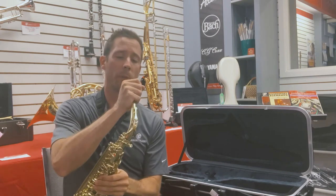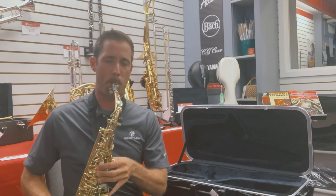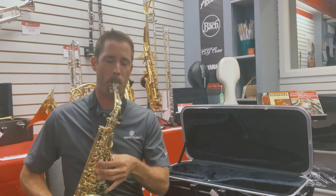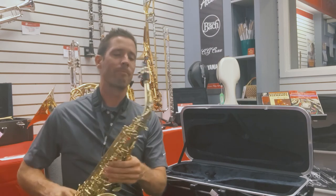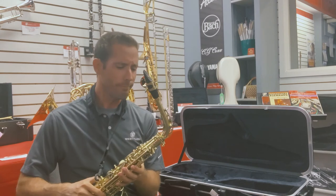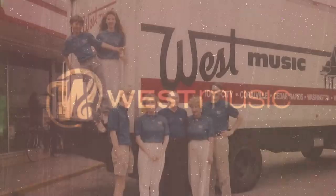The saxophone can play both high and low. The saxophone can play loud and soft — it's a very versatile instrument. I'm really excited that you're considering joining the band. Whether or not you choose saxophone, you can always stop on the West Music website or in one of our stores to get your new instrument. Play now, play for life.